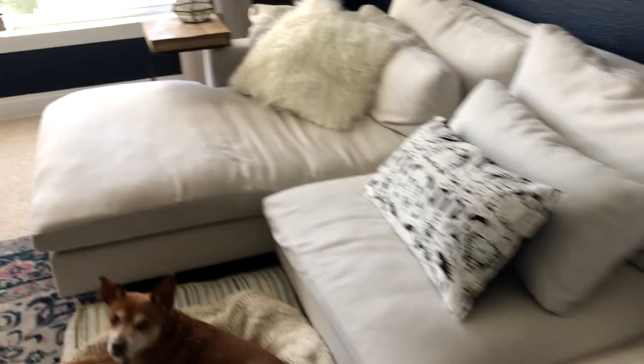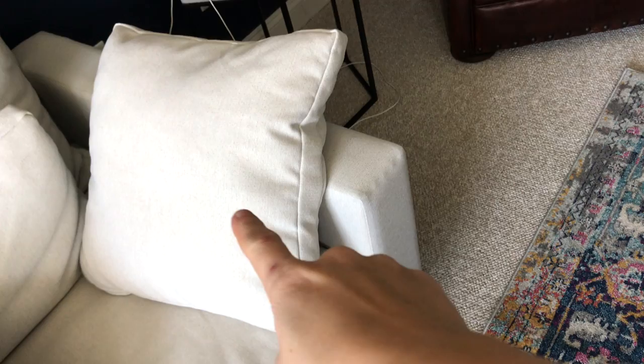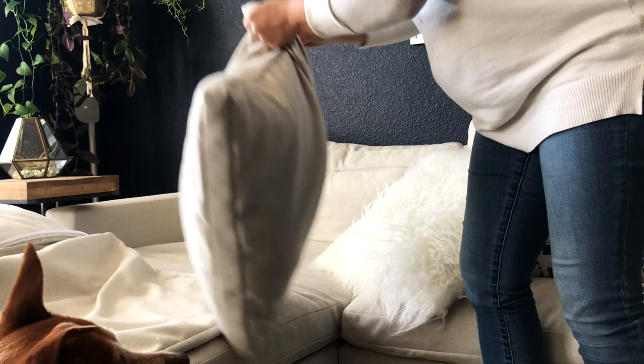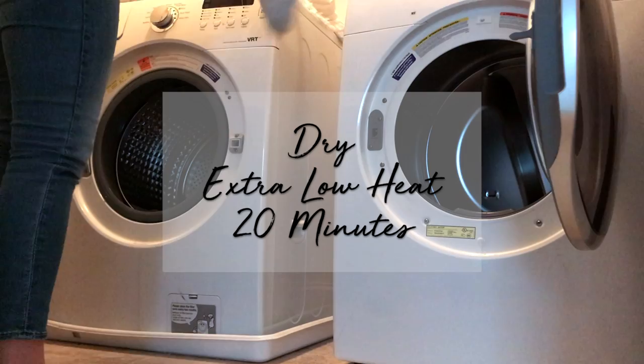Here is the couch in its current state. It looks great probably on camera, but up close there is a ton of dog hair. Darla likes to lay right there in that spot and her hair just builds up. I have some throw pillows on here which I'm going to take off. The first items I'm going to wash — I'll unzip the covers from this little pillow and the other little pillow that matches it and throw those in the washer to see how they come out.